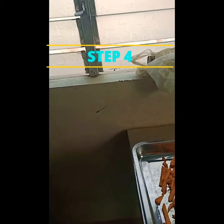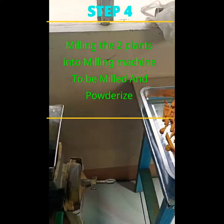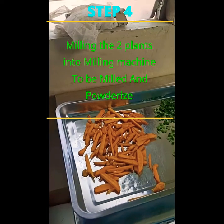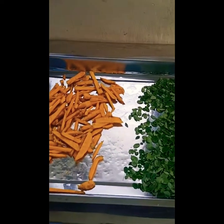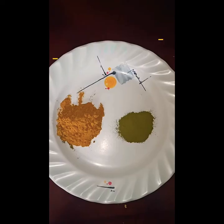The next step is to get them into the miller, so you will also need a miller. These two plants that have been sun-dried and oven-dried will go into the miller so that they will be milled and powderized.